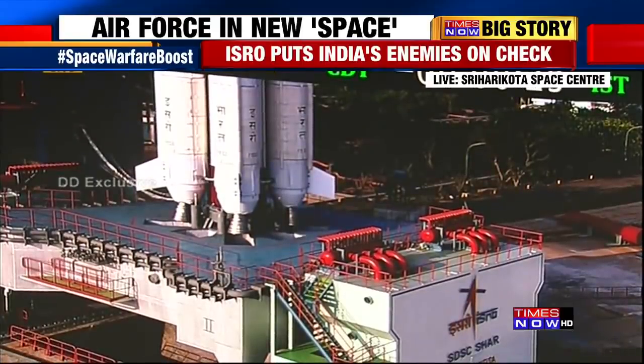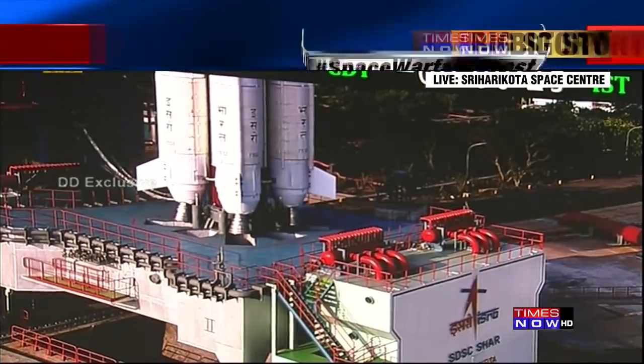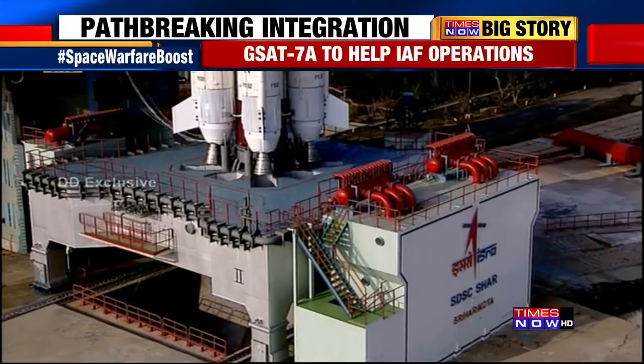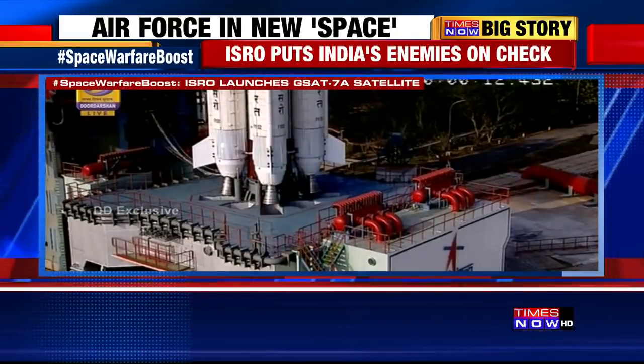Minus 30 seconds. L40 ESPP open. Minus 25 seconds, GS2 ESPP open. Minus 20 seconds. Minus 15 seconds, L40 accumulator charging completed.